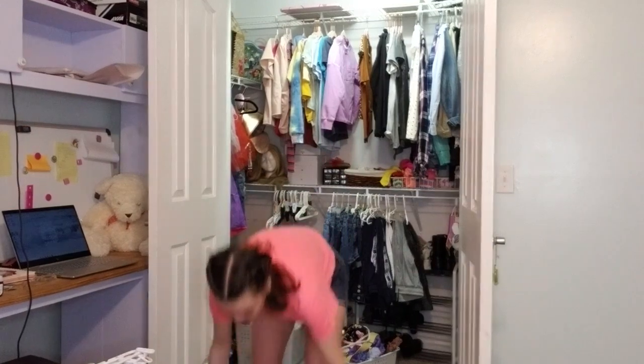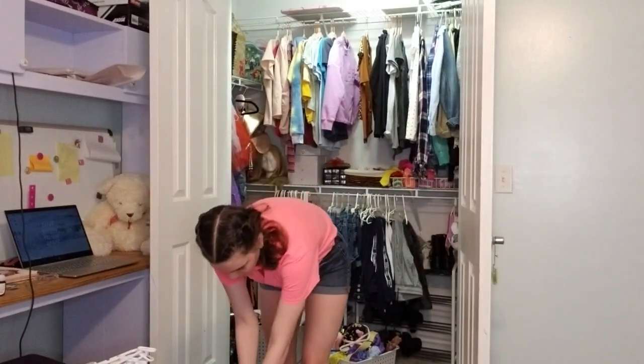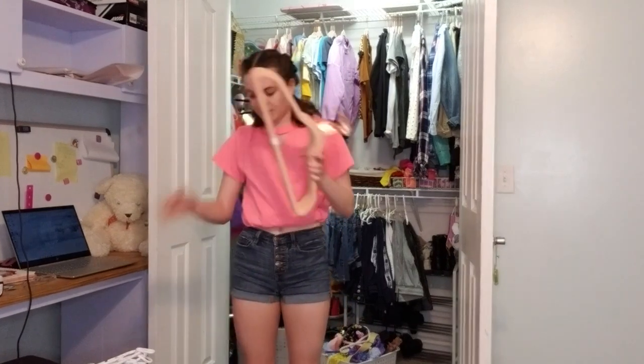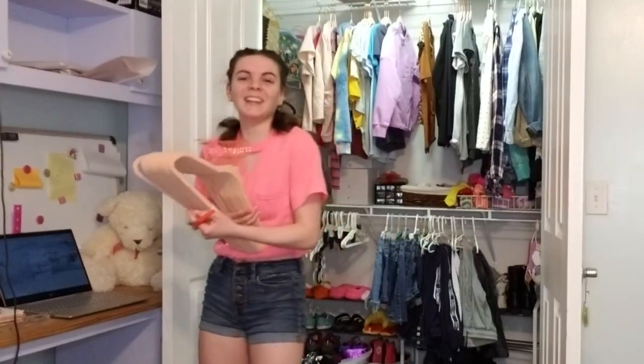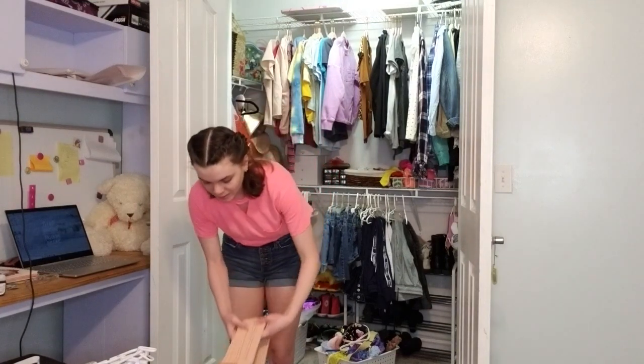Then I can just drop this bad boy down right over here. So now we got two sets of these. I think this probably has 15, and either one has 15 since there's a total of 30. I need to cut that. Please cut! I did it! And we can just put these hangers — I'm just going to put them back in the box.